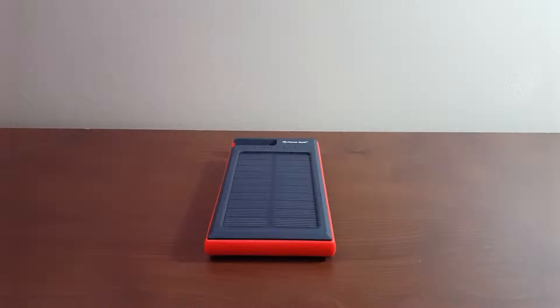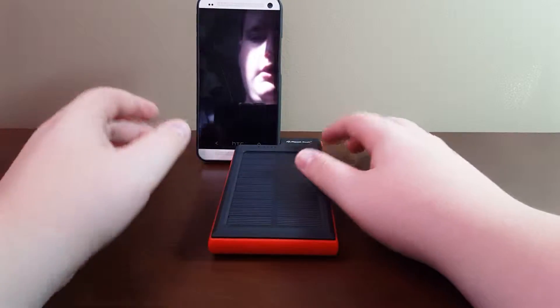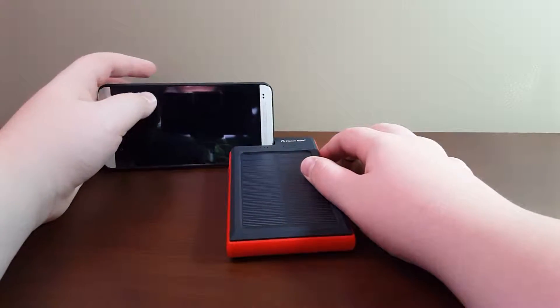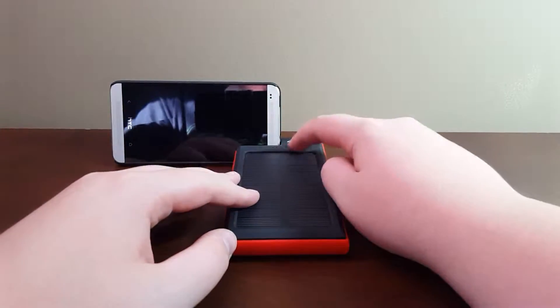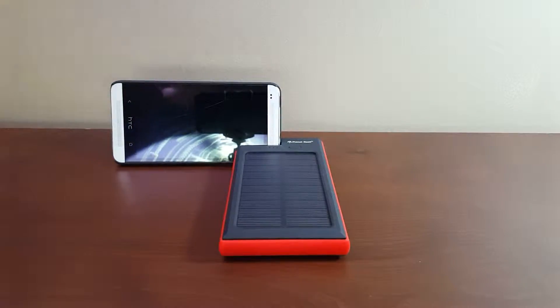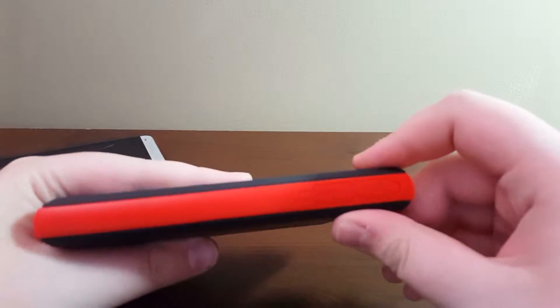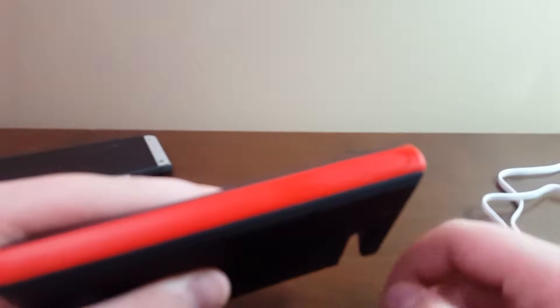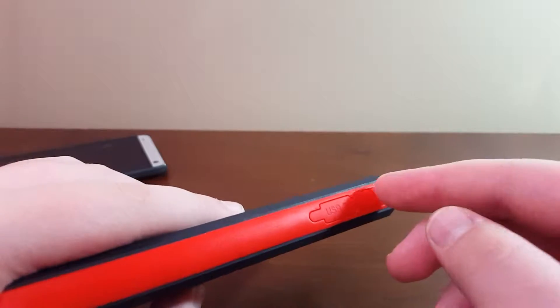Over here it has a stand for your phone — you can see it right there. It's got a stand for your phone so you can charge it. Let me grab a cable to show you. You've got two USB outputs here.